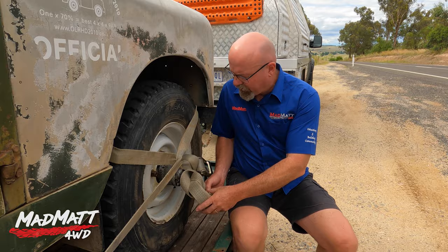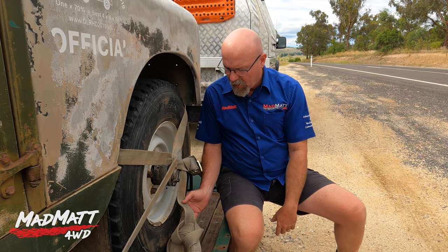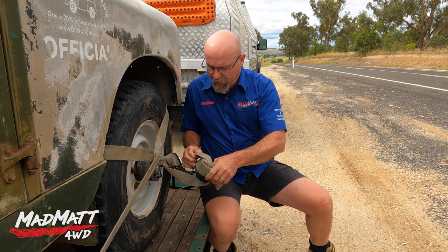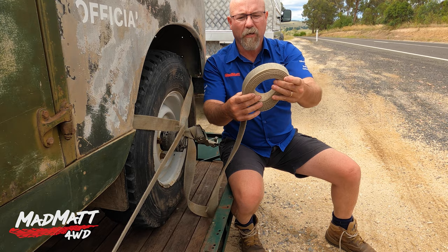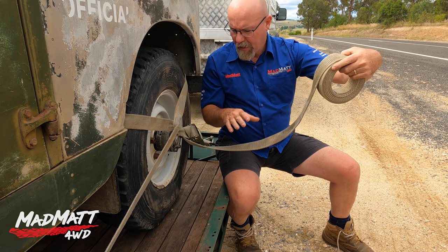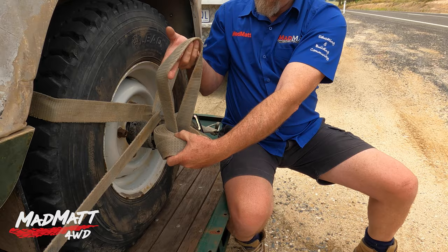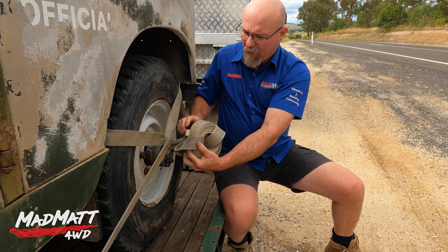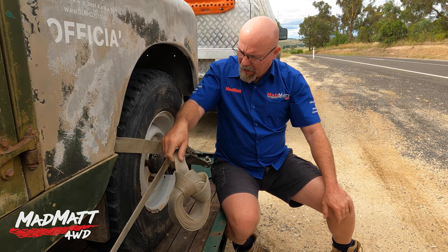I want to show you another little tip while we're talking about straps and securing loads. See how I've got my straps tight and tidy — the beauty of this is that's not going to come undone and I can just leave it sitting there. So I'll show you quickly how you do it. Roll your strap up like that, and when you get towards the end here, you take this piece and feed it up through the middle — see that — then feed this over the top and pull it tight, give it a bit of a yank.